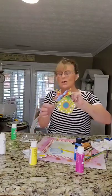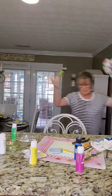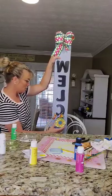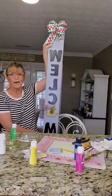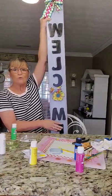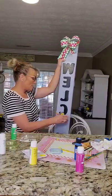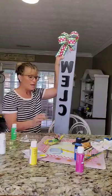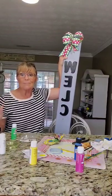Is that not the cutest little thing! I'll add it on to my sign so you can see it. Here's my welcome sign — I'll hang it on to the clip. There we have it: a cute little flower to put on your welcome sign. Go check out my tutorial on how you can make the sign and how I made my little watermelon. I hope you have a great day and God bless!